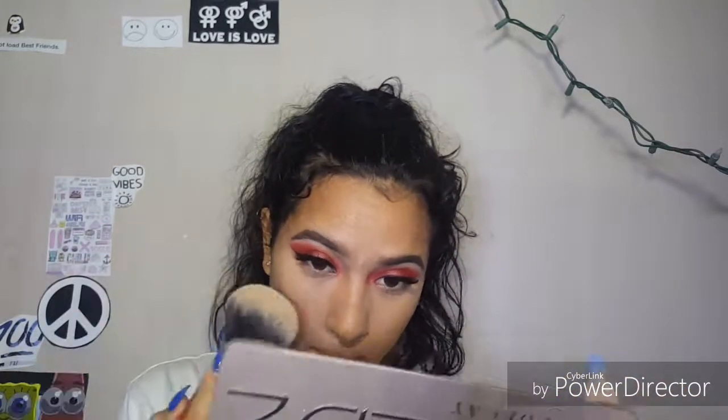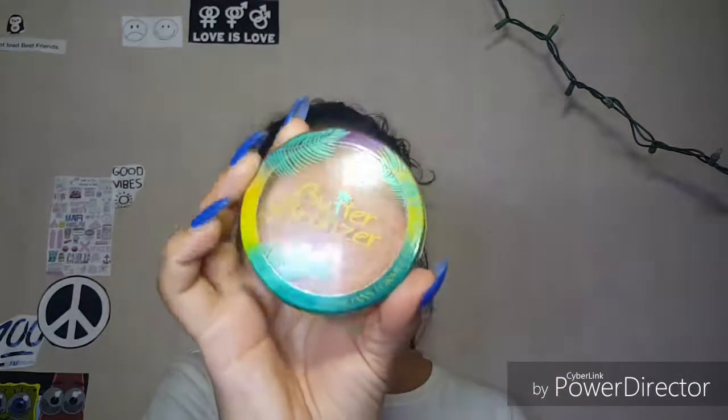We're going to use the Revlon Photo Ready Powder in the shade 020 light medium, using a Real Techniques fluffy brush. We're going to go ahead and set everything down — blend in my under eyes first and then set that, same to the next eye, then just the rest of your face. Use this Physician's Formula Butter Bronzer in the shade light bronzer — it smells so good. We're going to go ahead and apply this exactly where we applied the contour, using this Real Techniques brush.